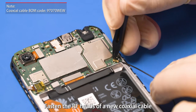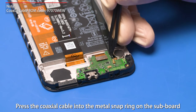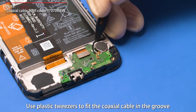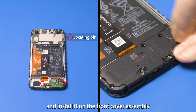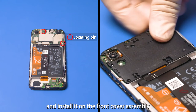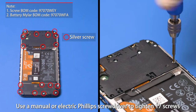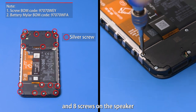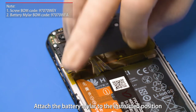Fasten the RF heads of a new coaxial cable on the PCBA and subboard. Press the coaxial cable into the metal snap ring on the subboard. Use plastic tweezers to fit the coaxial cable in the groove. Align the speaker with the locating pin and install it on the front cover assembly. Use a manual or electric Phillips screwdriver to tighten 17 screws, including 9 screws on the PCBA support and 8 screws on the speaker. Attach two warranty stickers to the specified screws and attach the battery mylar to the instructed position.